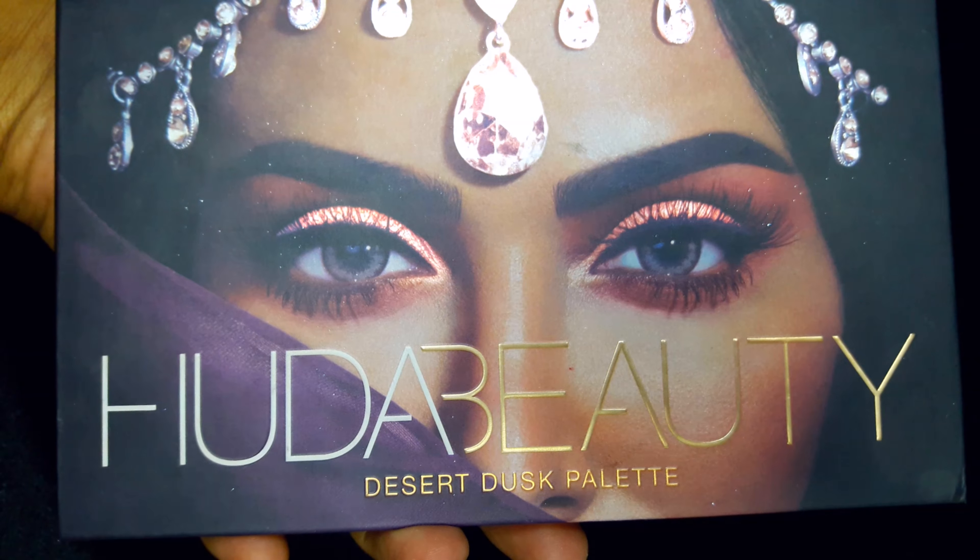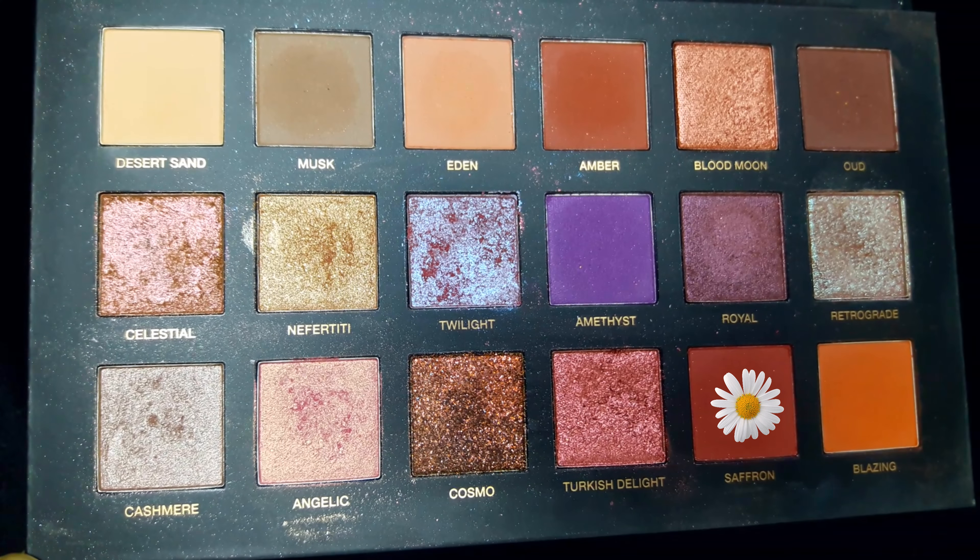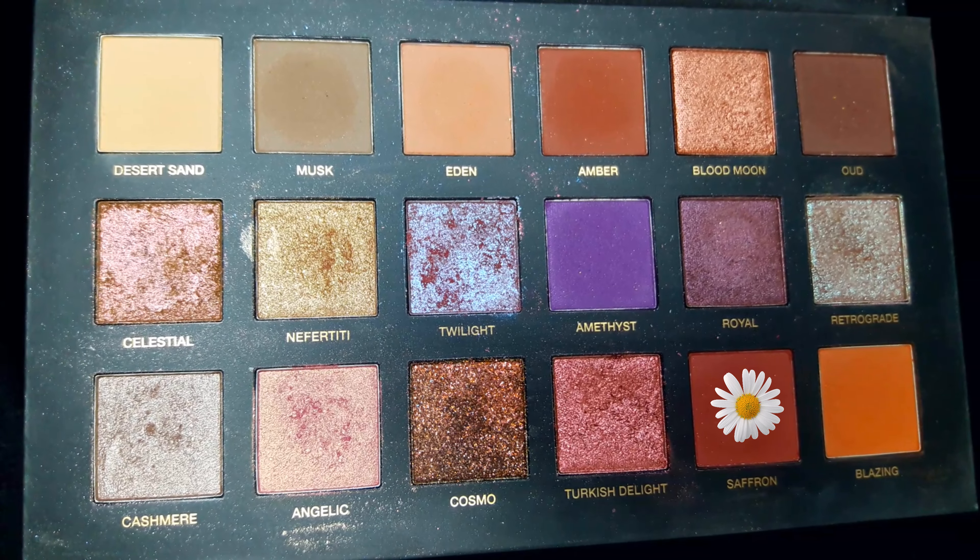Now I'll take this Huda Beauty Desert Dusk palette and I'll be using the shade Saturn from the palette. I'll just blend the color over this lipstick, slowly building up the color. You can see the difference between both eyes — one has turned into a beautiful cranberry color and the other is still a beautiful wine shade. Now I'll quickly finish up the second eye too.